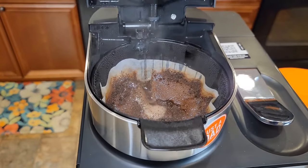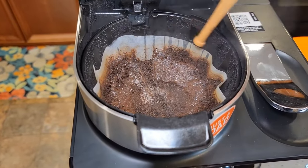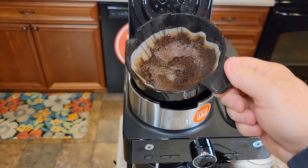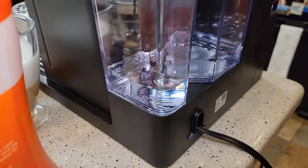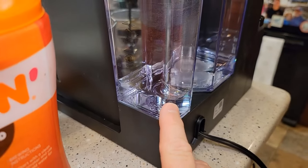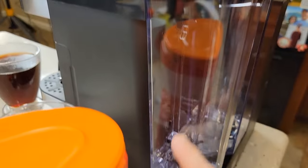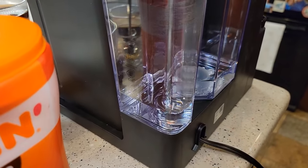Let's see how it did up top — it did not overflow the filter basket, and it looks like it did a good job brewing the coffee grounds. Cleanup is very simple: take this, go recycle those coffee grounds or throw them away — it's not going to drip on you as you take it over there. Around back, we still have a little bit of water in the reservoir — that's how it's supposed to be. It never wants to run dry, so it never brews the entire amount. If you fill it up to the max line, when you do a full pot it leaves just a little bit so it doesn't suck air into the water pump.